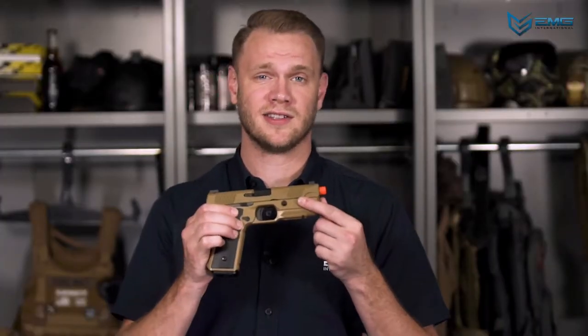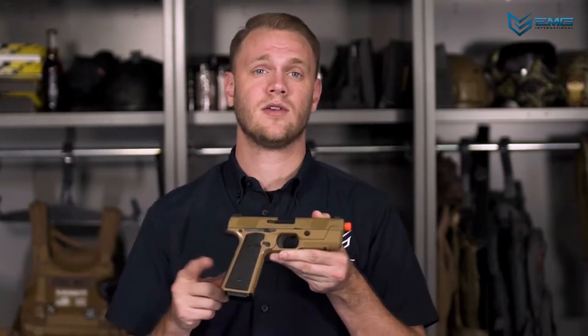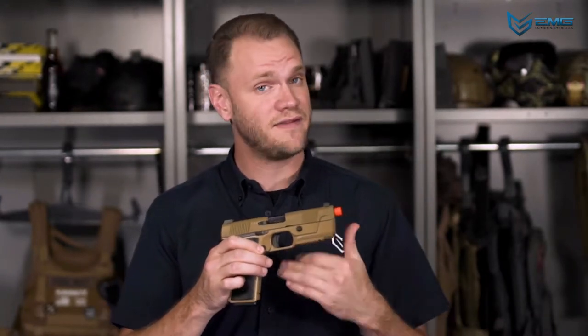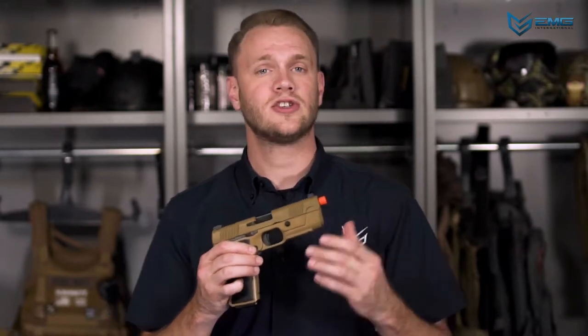Gas blowback airsoft guns are very temperature sensitive. This means that your climate can have a huge impact on FPS, cyclic rate, and the reliability of your airsoft gun. Gas also cools down as it expands — the faster you shoot, the colder the magazine gets, and the less efficient it becomes. Knowing this is key to getting the most out of your gas blowback gun, so be sure to let your magazines warm up between uses.